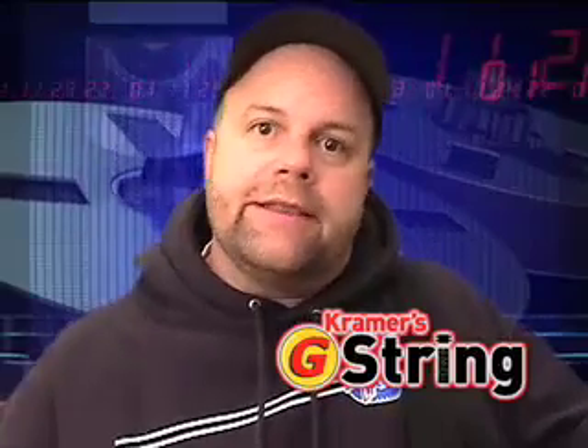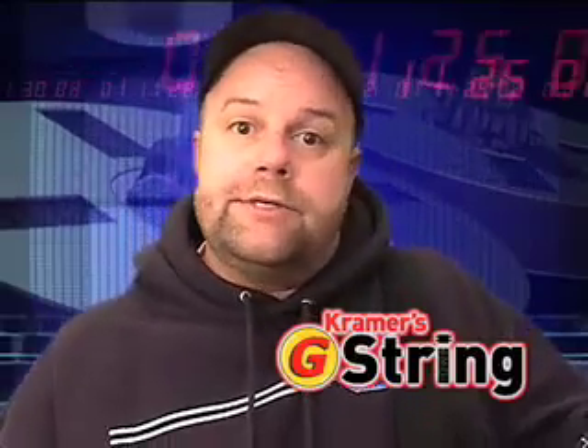Hey, what's up? I'm Kramer and it's time for Kramer's G-String, where I teach you the lick that I played on Name That Lick. That's the contest we do on G-Rock Radio, which you can listen to Eastern Time 8:40 every Thursday on G-RockRadio.com. We give away great prizes.